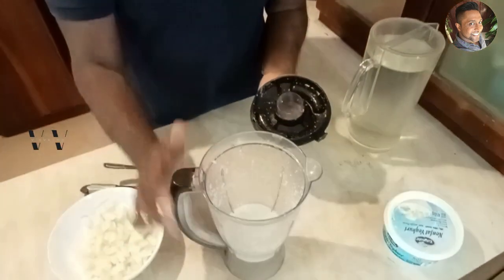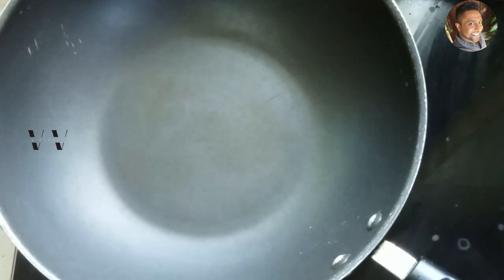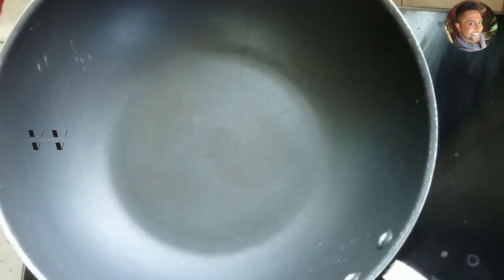Our ground paste is ready. Now keep this aside and let's do step two. For step two, heat some coconut oil in a large saucepan.